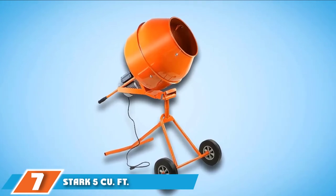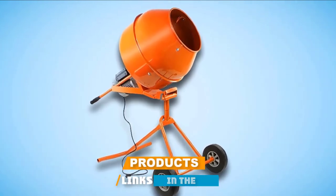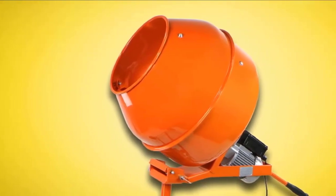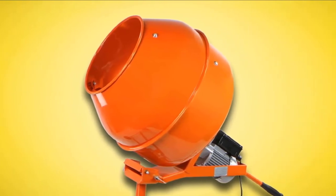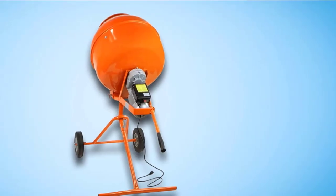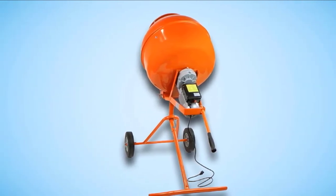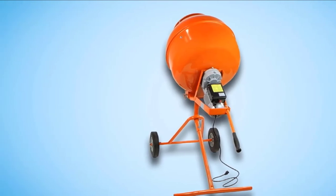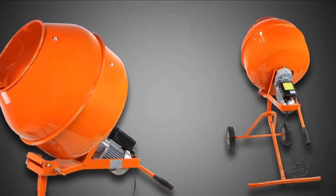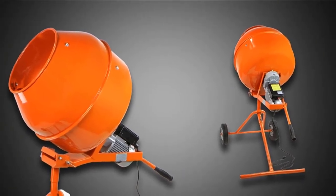Moving on to number 7, we have the Stark 5 Cubic Foot Cement Mixer. Not all portable cement mixers roll like a shopping cart with a broken wheel — the Stark Cement Mixer rolls really well and shouldn't be a burden for anyone. It could be the way the wheels are well forward of the center of gravity, or the framework that distributes the weight properly. Product literature recommends using this only on paved or packed-down surfaces, but you should be okay on slightly bumpy terrain. It's got a 5 cubic foot capacity on the drum and a half-horsepower motor. Since it's direct drive, you're spared the weight of extra gears and power transfer mechanisms, adding up to supreme mobility.